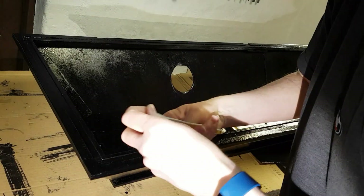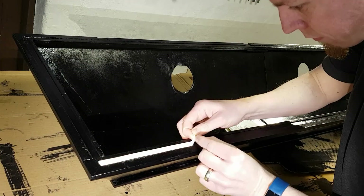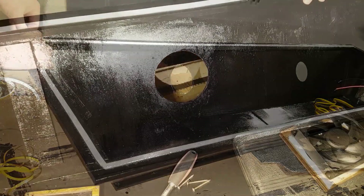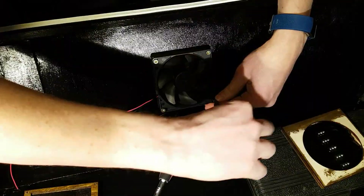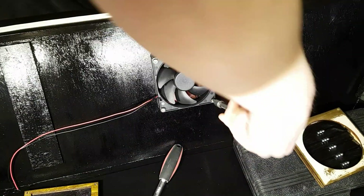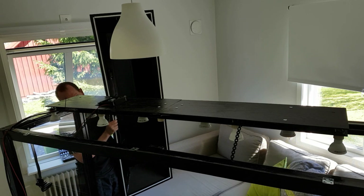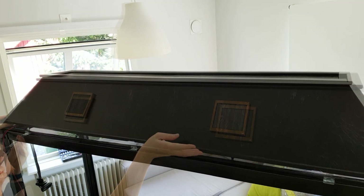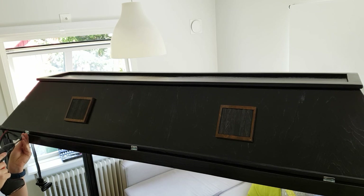Foam seals were placed into the groove at the bottom of the lid to ensure that the moisture and temperature remains constant. Finally, the extraction fans were installed on the inside. During installation, the lid was placed on the vivarium after the light fixture was installed.